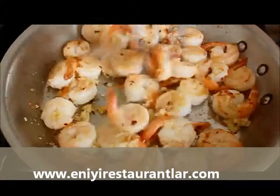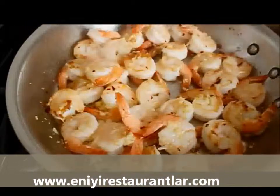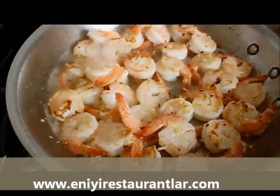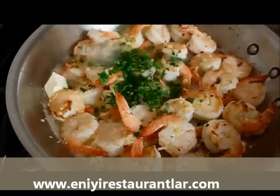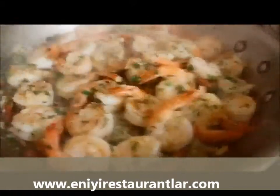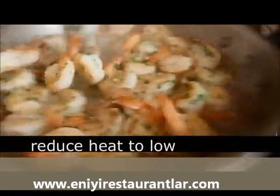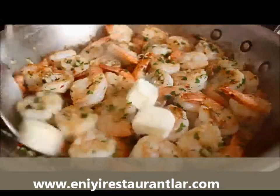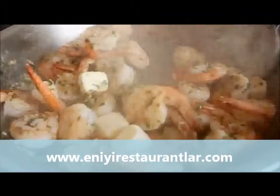After one minute, quickly dump in the lemon juice and caper brine mixture, one of the four chunks of butter, and half the parsley — save the other half to put on top fresh. Stir all that together. As soon as the first piece of butter is melted, turn the heat down to low, toss in the rest of the butter, and when that's melted you are ready to eat some unbelievably delicious garlic shrimp.